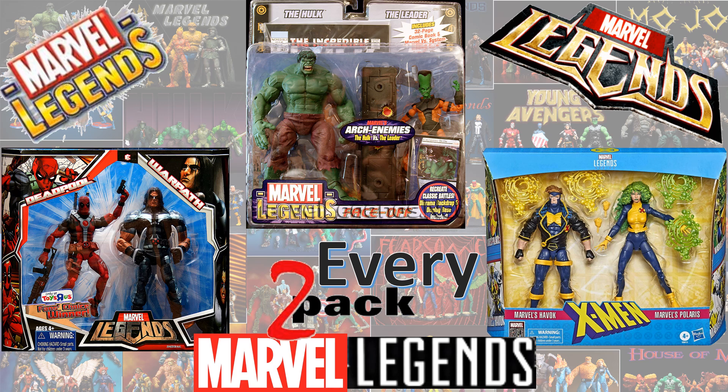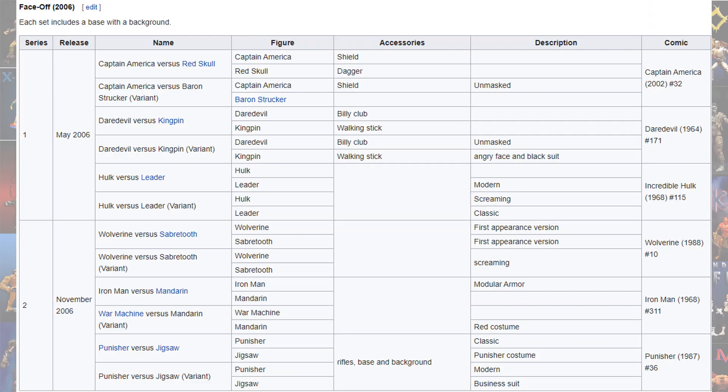What's up guys, it's Zack Jack Dan back with another 'Every Marvel Legends' video. This time we're talking about every Marvel Legends 2-pack. Back in the Face-Off Toy Biz days in 2006, we had two different series.